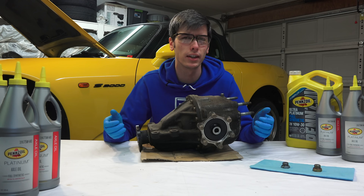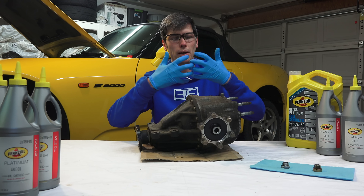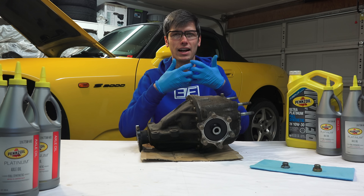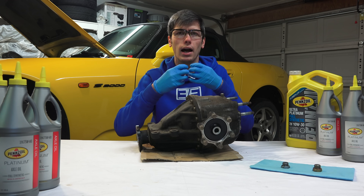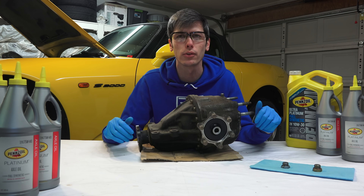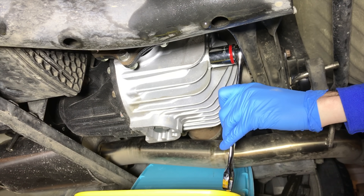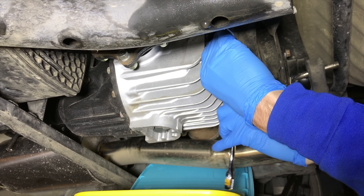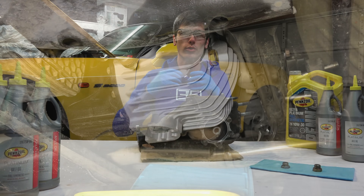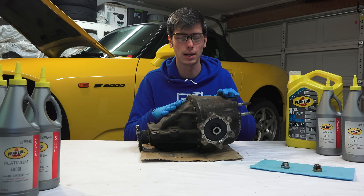Another thing to keep in mind: you don't want to travel super long distances for those first new miles on that differential. Those metal components are trying to mesh together and find that perfect fit, and in doing so they'll wear off some of the hot spots, but it can create additional heat for those first 500 miles. You want to keep your trips relatively shorter — 15 to 20 miles or less — so that the differential doesn't get too hot.